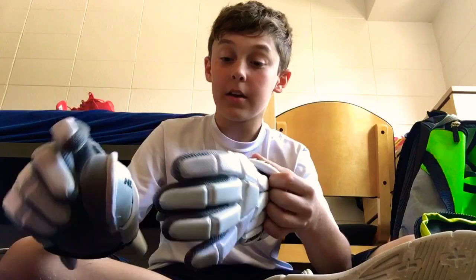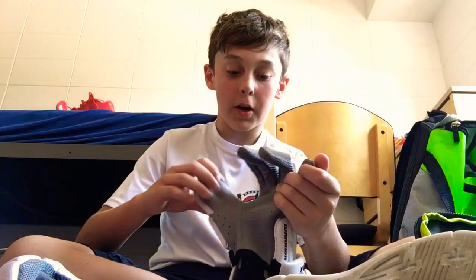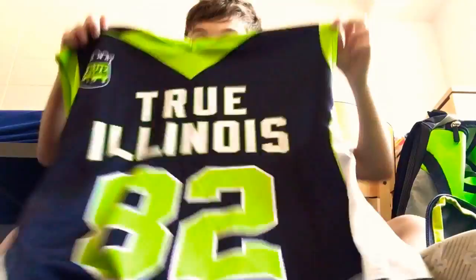Next I have my Warrior Nemesis goalie gloves. I would recommend goalie gloves to all goalies because you could break your thumb or finger if you get hit with a hard shot. These have held up for a while, so yeah.